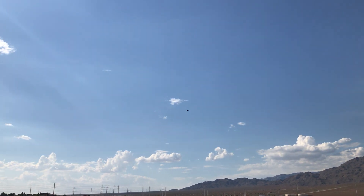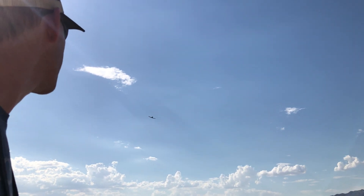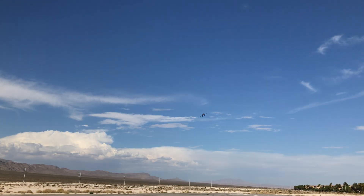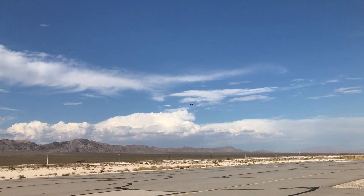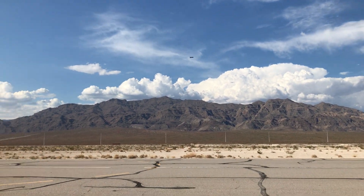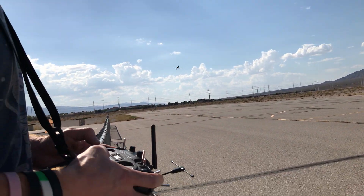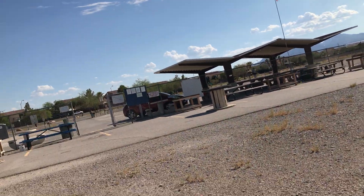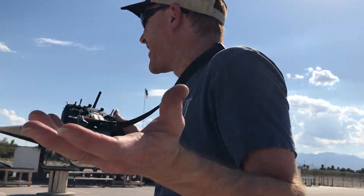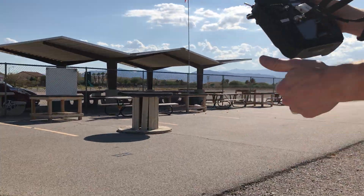I've got to practice how I'm going to land this thing. My motor is cutting out. How in the world am I going to land here? I haven't crashed you yet, Elijah. Power signal. I'm pulling all the way up — it wouldn't go up anymore.